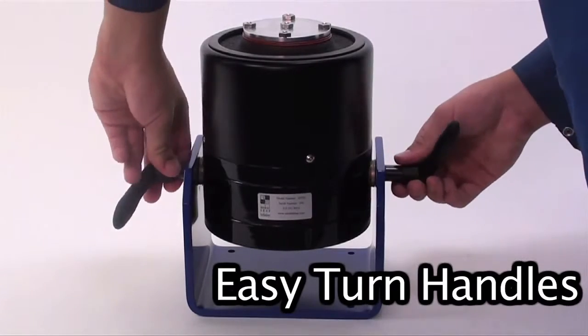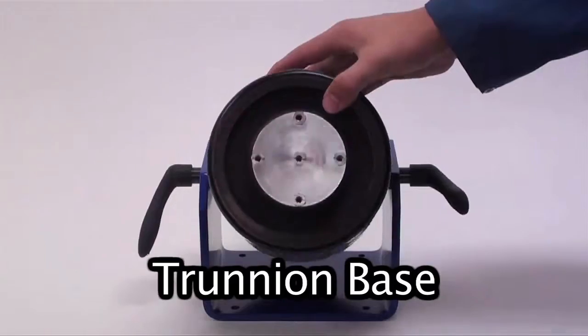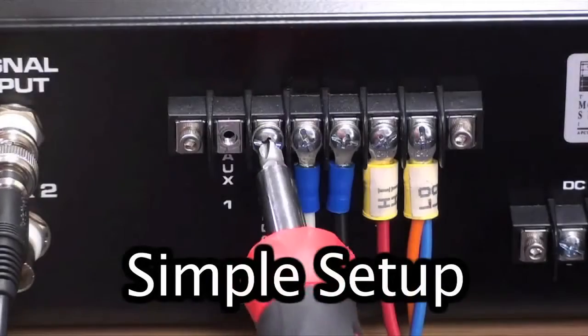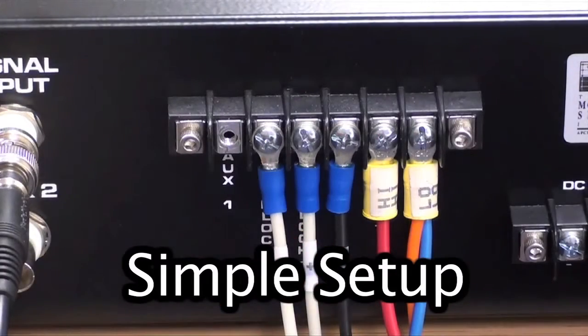The Tronian Bass with easy-turn handles provides flexibility and full rotation when positioning and aligning the shaker. The shaker can be easily set up by connecting the provided cable from the amplifier to the shaker.